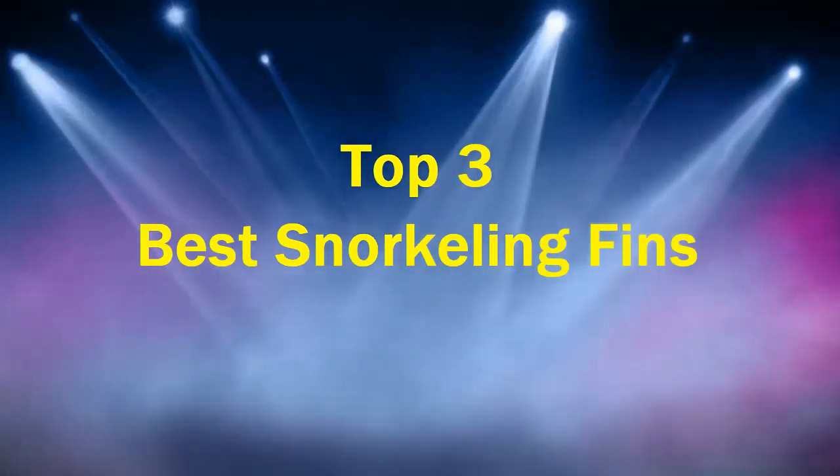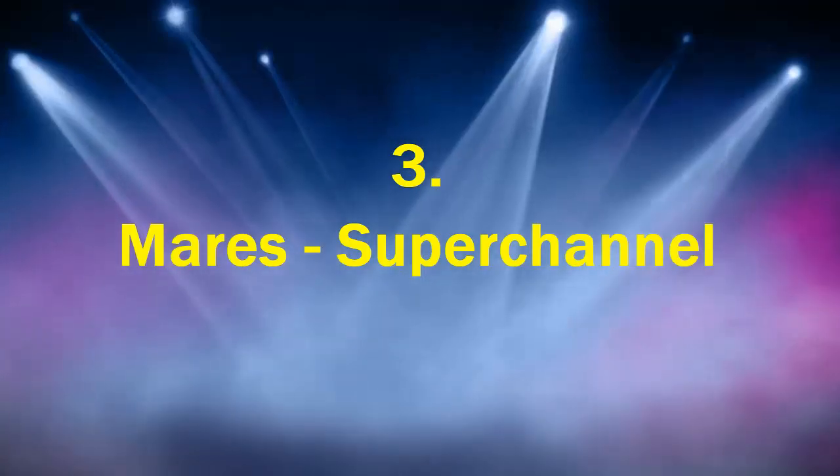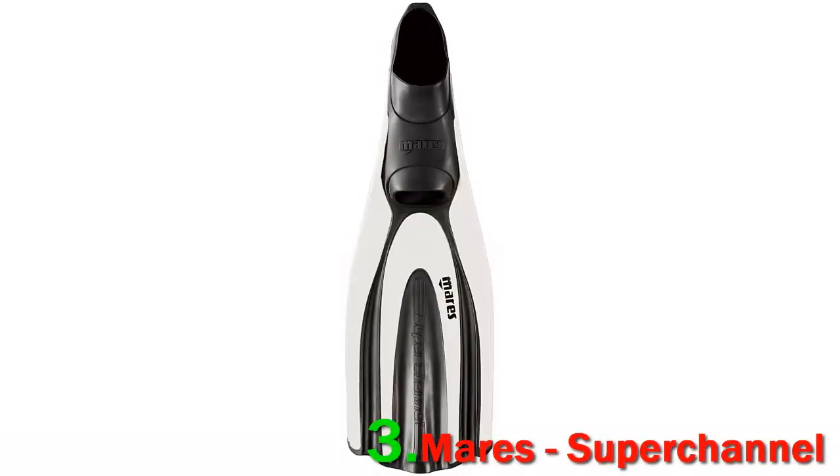Best snorkeling fins, number three: the Mares Avanti Super Channel. The Avanti Super Channel full foot is a pair of fins with a closed heel design. The foot pocket is designed ergonomically and is an orthopedic foot pocket. The thickness varies in different positions of the foot, which helps in improving comfort while wearing. The fins have a heel pull tab with an easy grip to allow ease in wearing and removing.